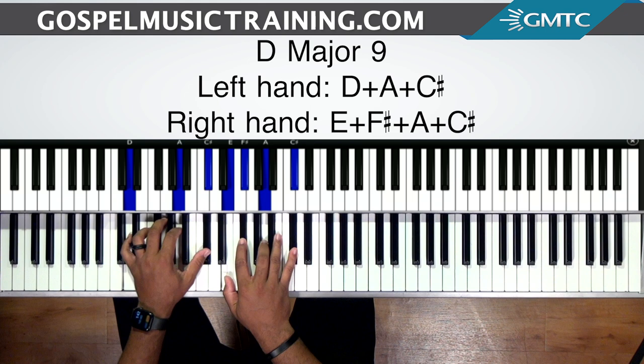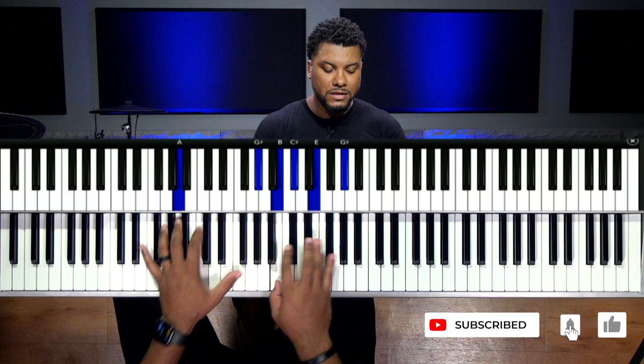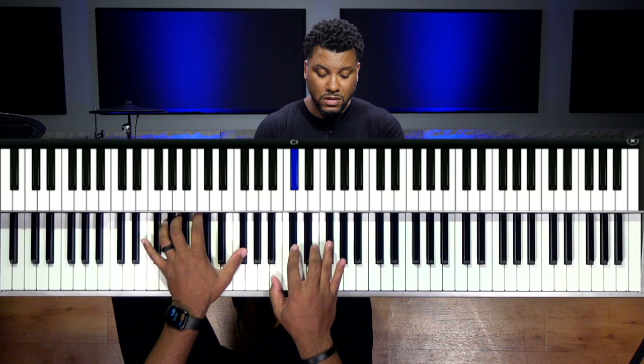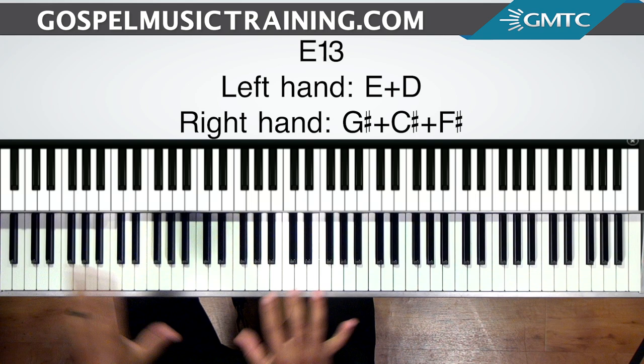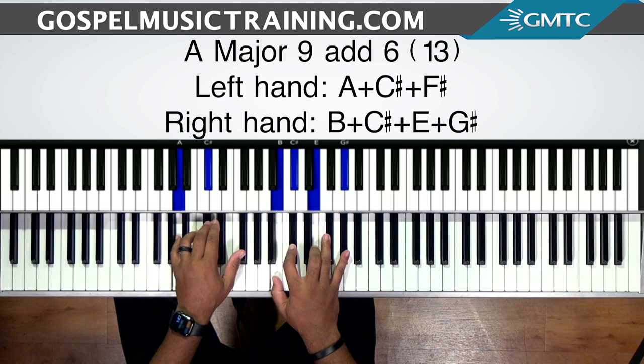From here you can go many different places. You can go up to the one — from the four to the one. What I did there was play E and D in the left hand, and G sharp, C sharp and F sharp in the right. This is an E dominant 13 chord, going to the one. On the one I have A, C sharp and F sharp in the left hand, and B, C sharp, E and G sharp in the right — that's an A major nine with the added six or 13.